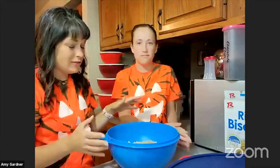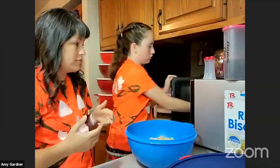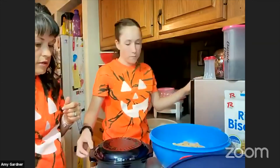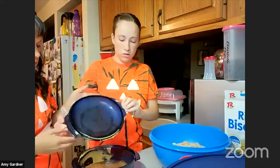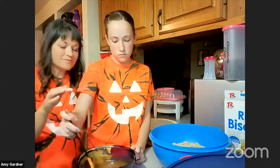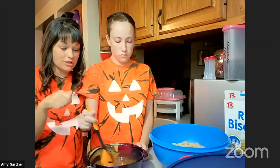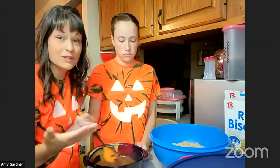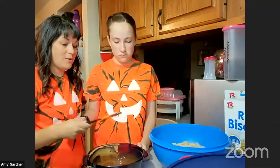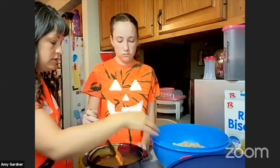She's right-handed, so the handle goes on that side. My youngest is left-handed, so we'd put the handle the other way. Now, with any other spatula when you're stirring melted chocolate in the microwave, it could actually melt the spatula. You won't have to worry about that with this one because it is heat resistant up to 400 degrees.